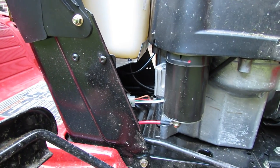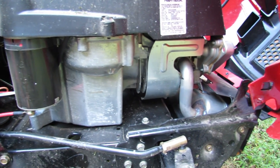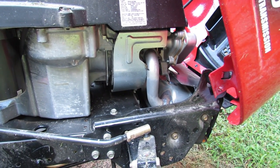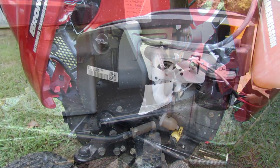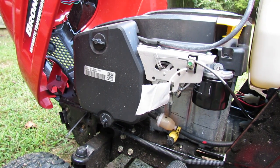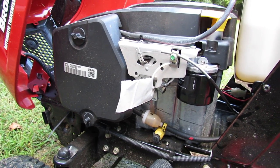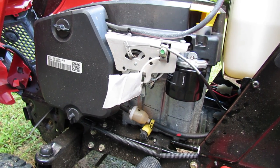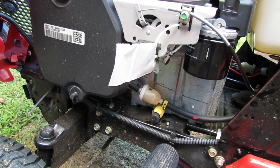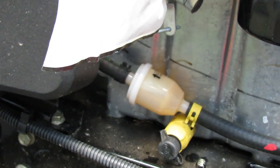You can also see the starter generator motor and the exhaust system. On the other side we have the air filter under the plastic cover to the left, the oil filter, the fuel filter, and a very conveniently located oil drain.